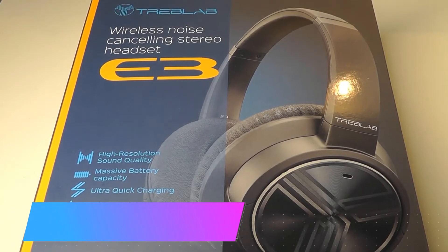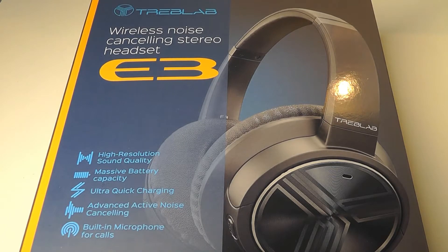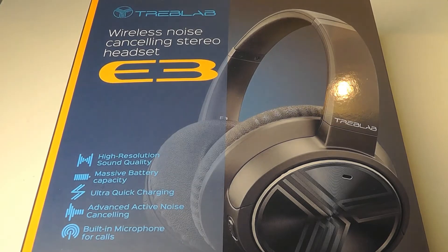Hey all, here at OS Reviews, you're watching our hands-on review of the Treblab E3. These are ANC, or active noise cancelling, over-the-ear style headphones that sell for around 70 bucks. So it's fairly inexpensive — a fraction of what you pay for a Bose QuietComfort headset, for instance — and competes with other less expensive ANC headsets from companies like Soundpeats and BlueDio's Turbine series.